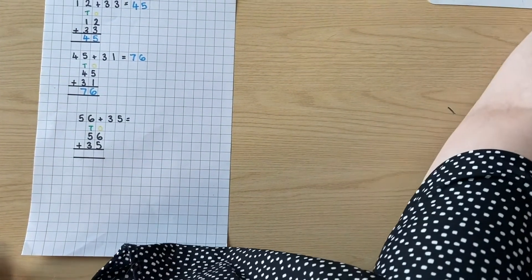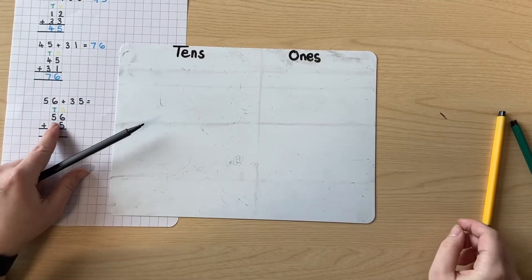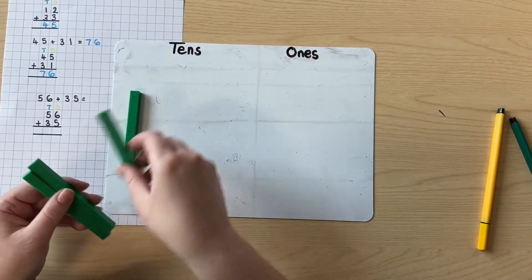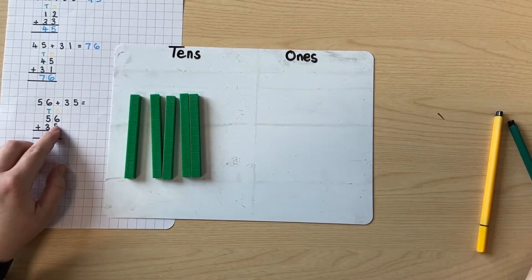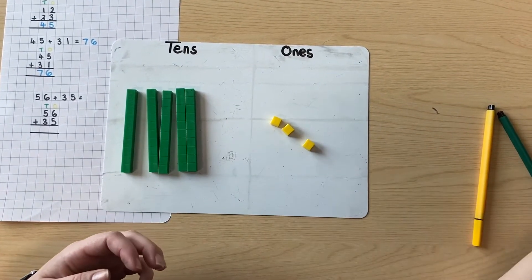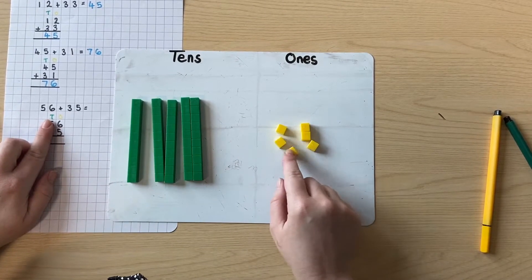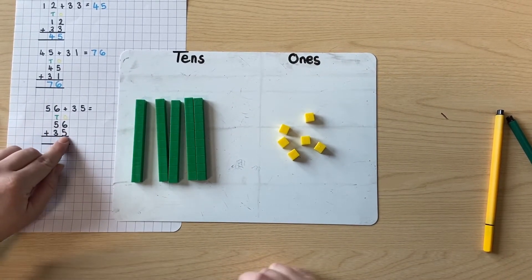Let's bring our whiteboard back. So we're going to start with 56. There are how many tens in 56? There are five tens — one, two, three, four, five. And how many ones? There are six ones — one, two, three, four, five, six. Now we're going to add our ones up first. We've got six already. How many more am I going to add? Five, because it's in the ones column.